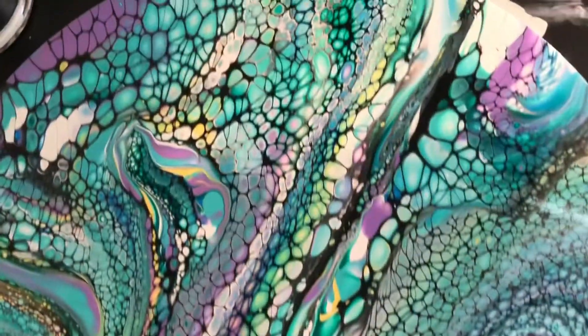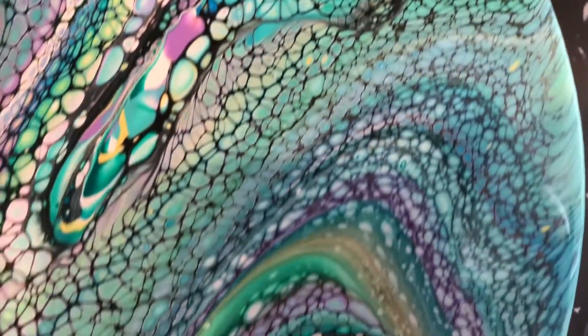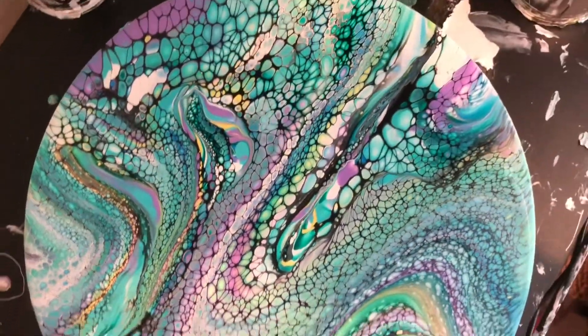So here it is. Look how beautiful. Wow. All the individual cells. Absolutely gorgeous. Both worked. A little bit of yellow there, but I like that. Wow, that is gorgeous, guys. Beautiful.